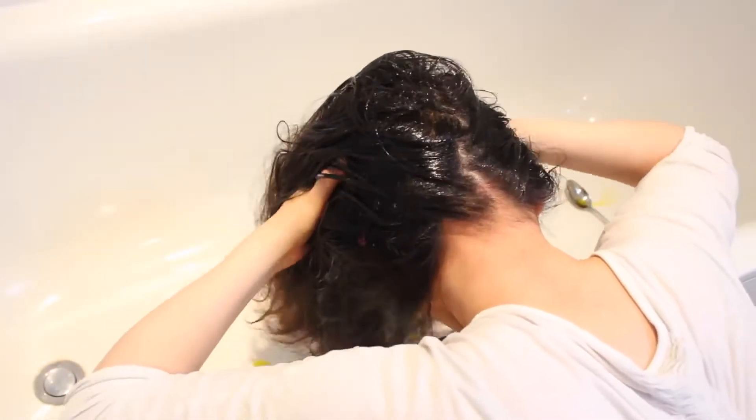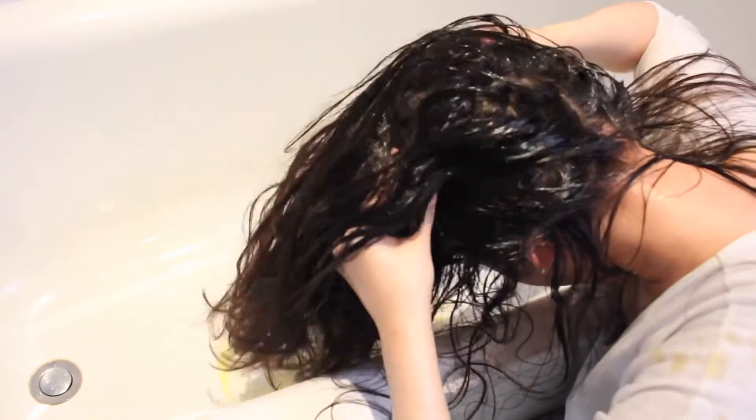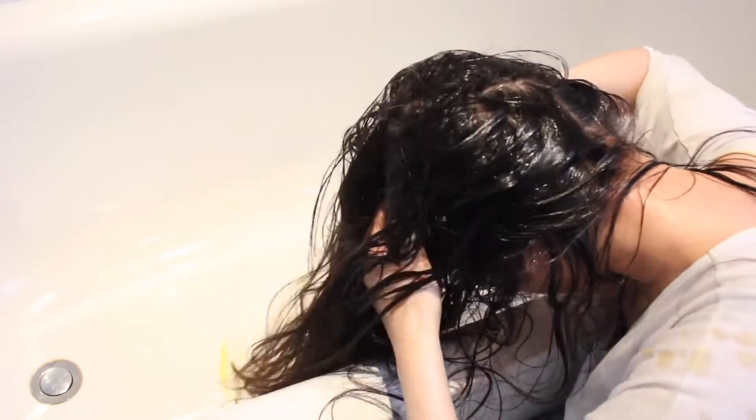I prefer to massage it into my scalp when my head's upright, but because of the mess it is more clean and sensible to hold your head over the bath. It can make you quite light-headed though, so make sure you're sitting down if you do this.